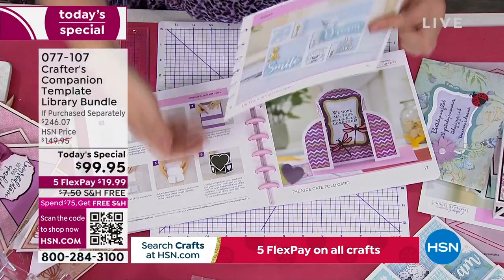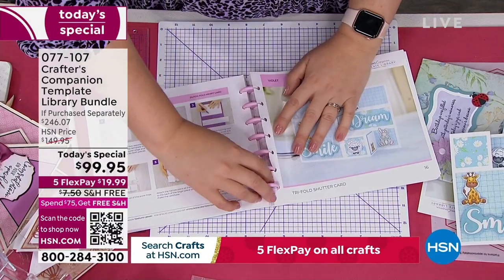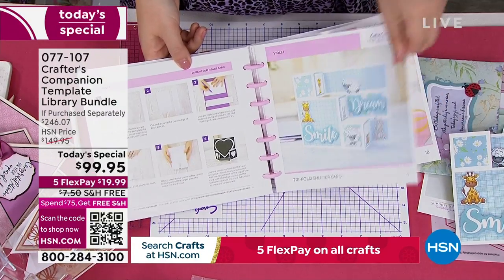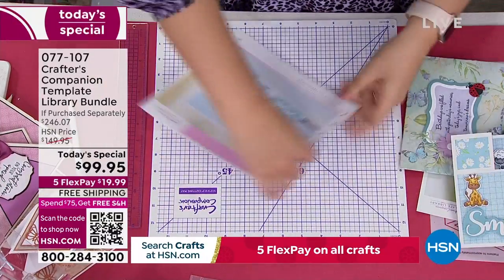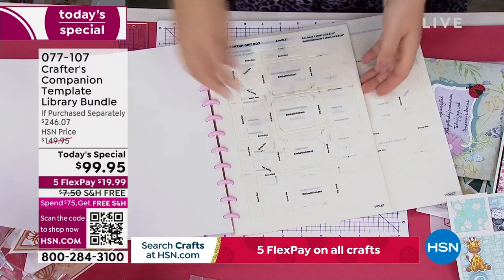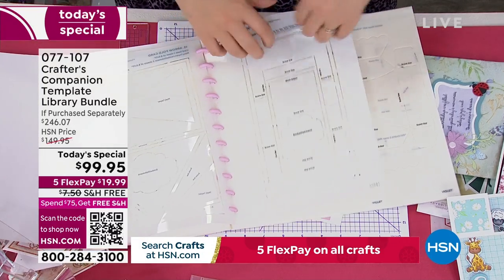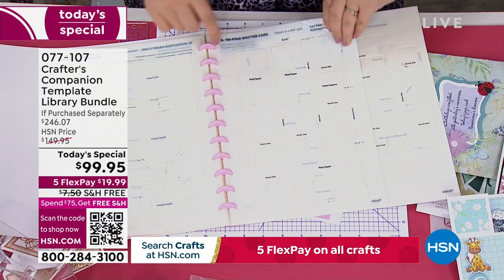Once we've taken this out and want to put it back, all you do is line it up over the discs and it just clips back into shape — like those three-ring binders. The templates are exactly the same. We take that one out, then I need number 16 in the templates — going through 13, 14, 15, 16 — they're all numbered. I know it's this template here, the tri-fold shutter card.